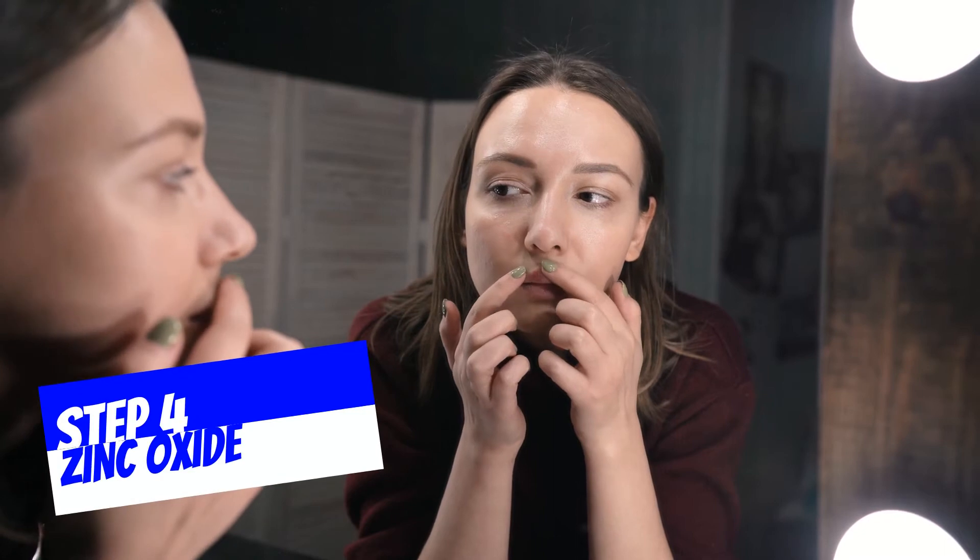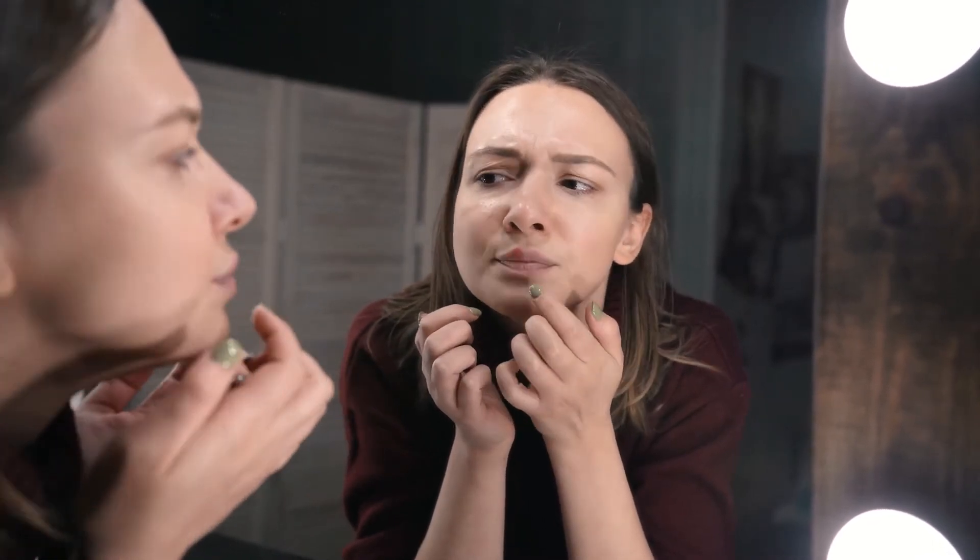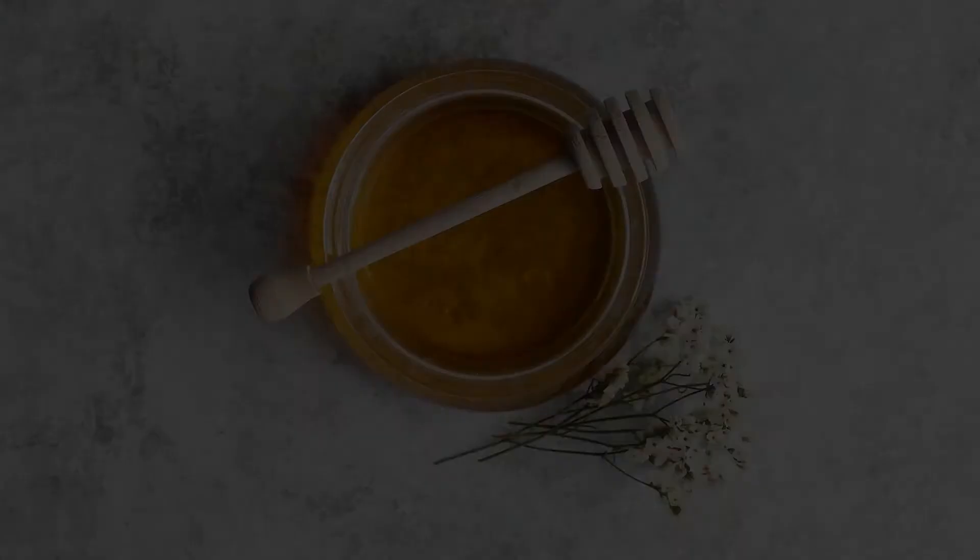Number 4: Accelerate the treatment process with zinc oxide. Zinc is a powerful mineral that can help the healing of your wounds if you use it as a topical or a pill. It can also shorten the lifespan of a cold sore and prevent the penetration of the herpes simplex virus into the body cells. You can apply the topical four times a day or take the medicine once every day.